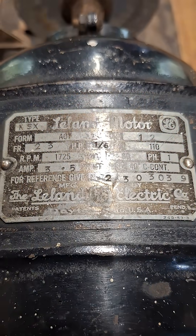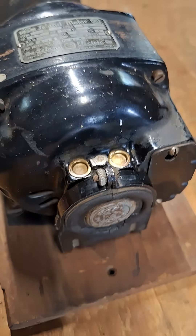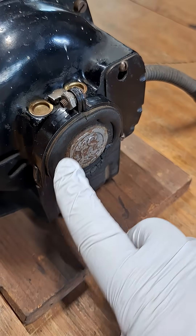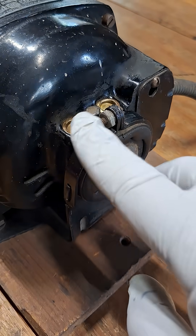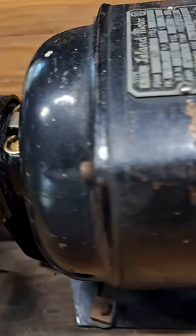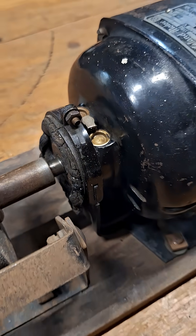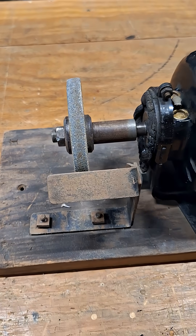Here's the information for the unit. It's a half horsepower unit. It has some interesting features like a strap here to hold the end of the motor, two brushes, and an oiling port. It has the same thing on this end of the motor as well, and the motor is very quiet.